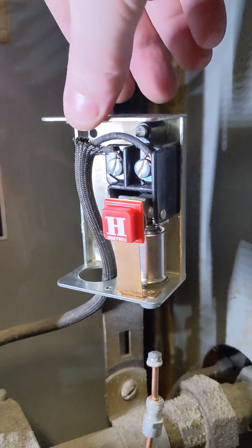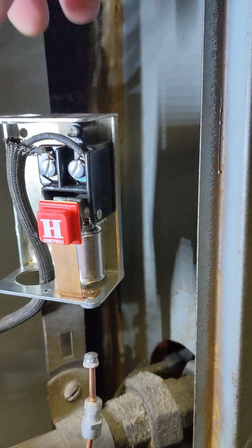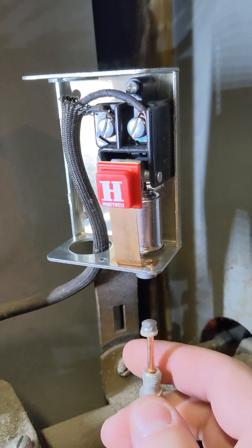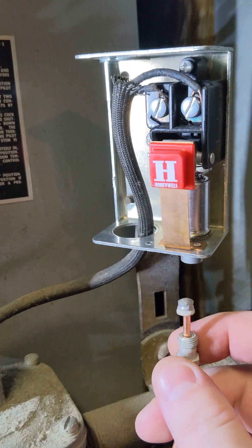Jumping ahead a bit. Kind of got this in here. You can see the screws don't really work right with it, but that's okay — going to ignore that. Got to get this thermocouple screwed in, and then we'll begin the relight procedure.